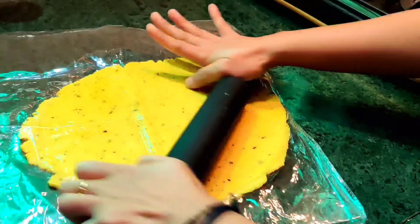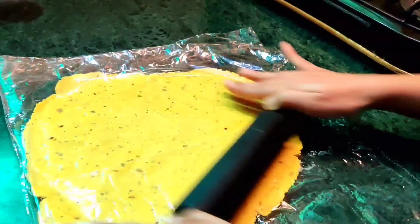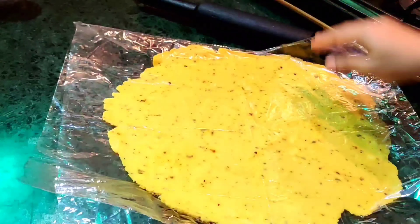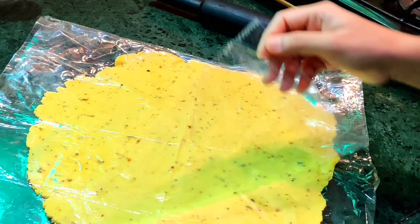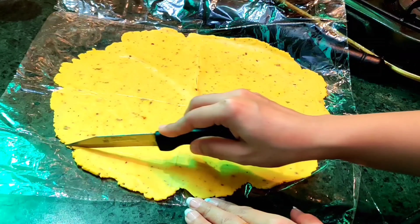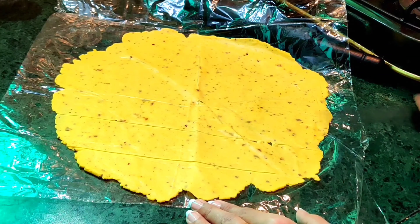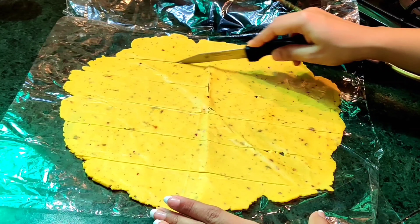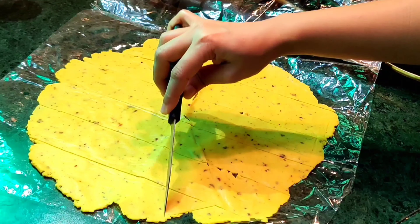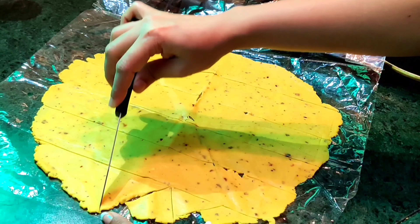Roll it completely. If you try to do it on a chalkboard it will not roll as well. Once it's ready you can see it is very thin and transparent. Now remove the plastic sheet from one side, then cut the rolled dough into nacho shapes — cutting it like this. I will cut it off in this way to give it a triangle shape.